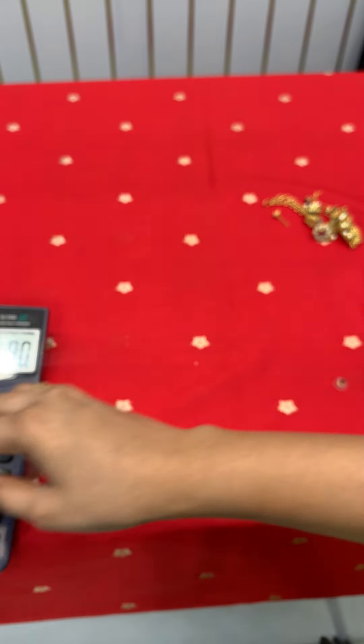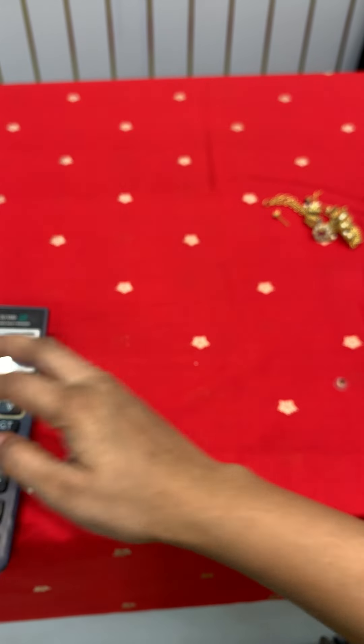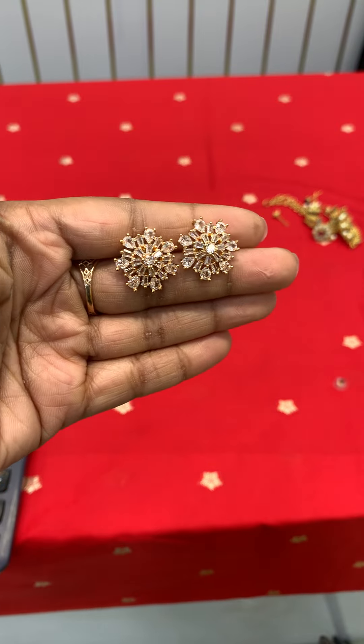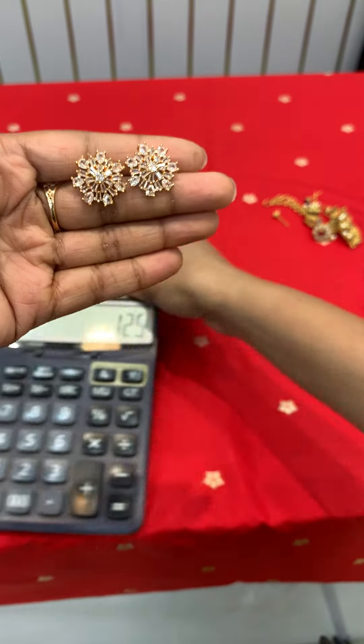That is 125 rupees — beautiful studs only, so 125 rupees.